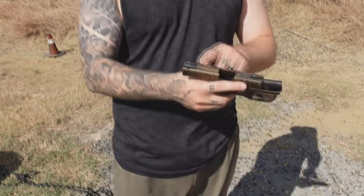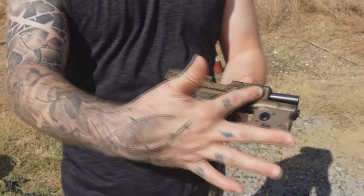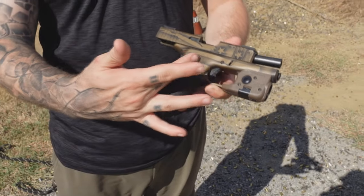Also nice slide serrations front and back. And also look at this nice American flag cerakote job. And down here we have some grip tape — Goon Tape — really nice.